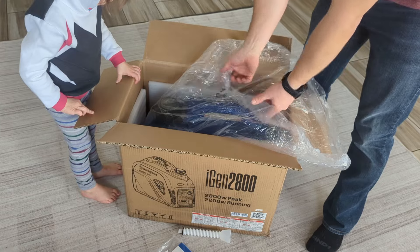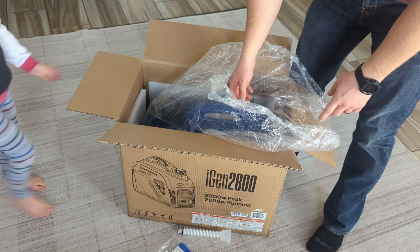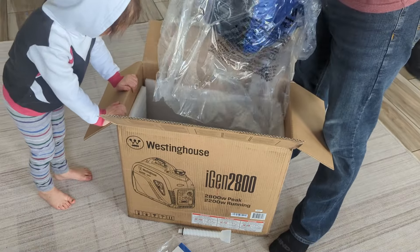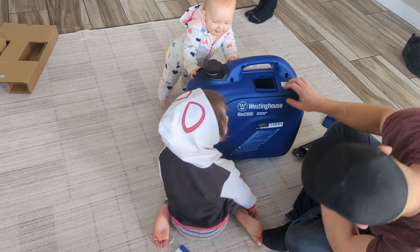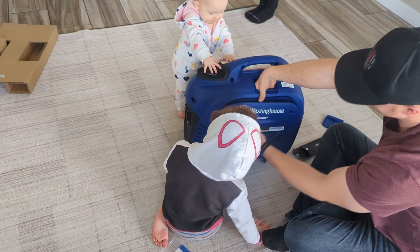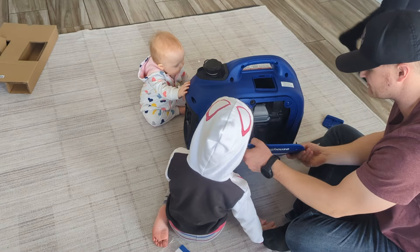They give you everything in the box — it comes with all the oil you need. It takes 10W-30 and will run up to 10 hours in eco mode. During our testing it ran our motorhome AC pretty well, which pulls just under 20 amps, and we've been very pleased with it. I'll show you our initial startup and how that went.